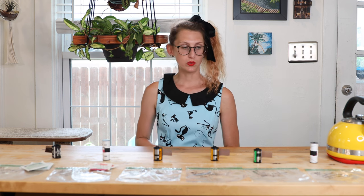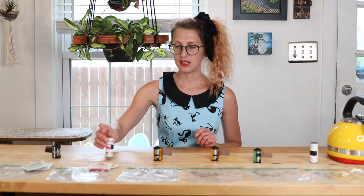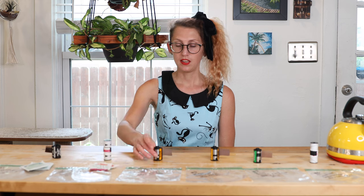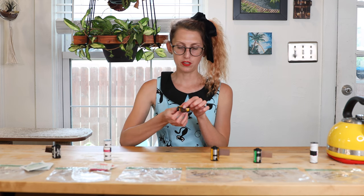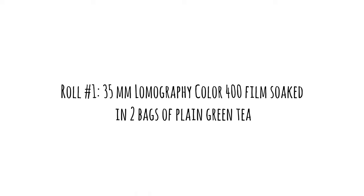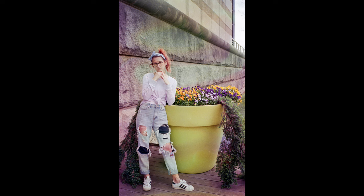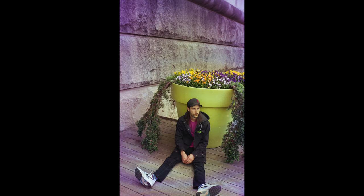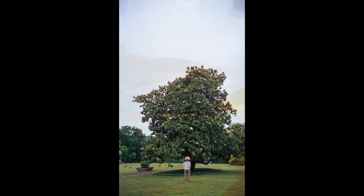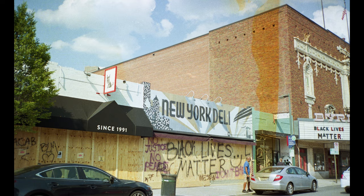I'll scan the film and show you guys what photos we got with each roll, labeling which concoction worked and which ones didn't. I'm not surprised that I love how everything turned out — I'm always looking for ways to make my photos more unique. For this first roll we had green tea, and you can definitely see some purple, blue, and yellow discoloration. It's not too extreme, but you can see it around the edges — kind of vignetted — and there are also some larger liquid spots like water stains that are a little bit discolored. I like how this one turned out for sure.